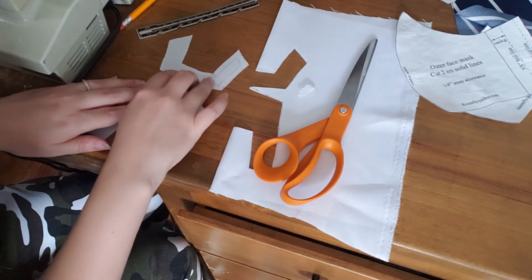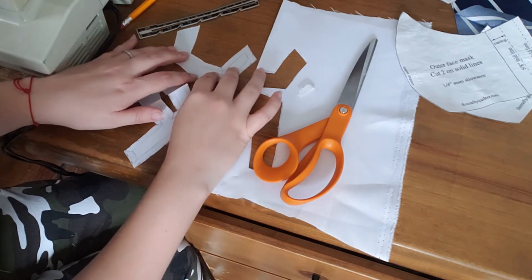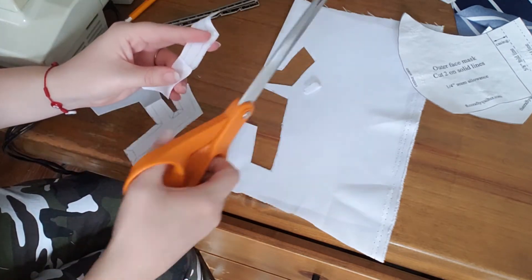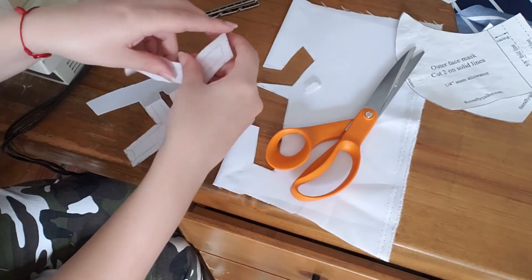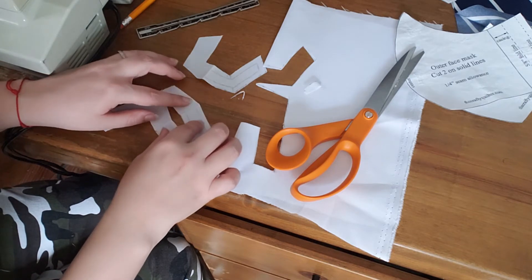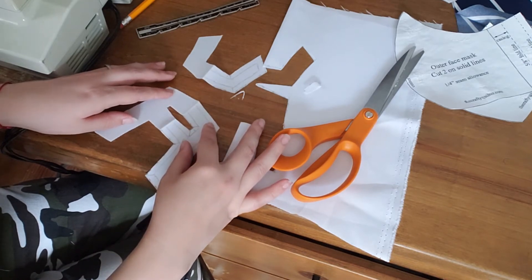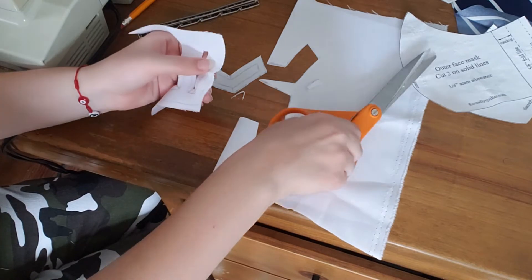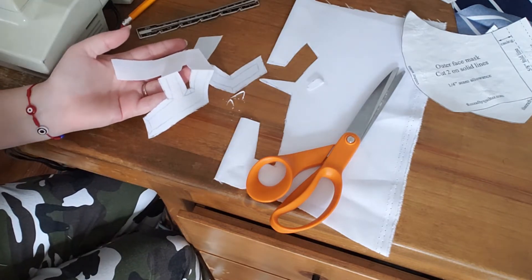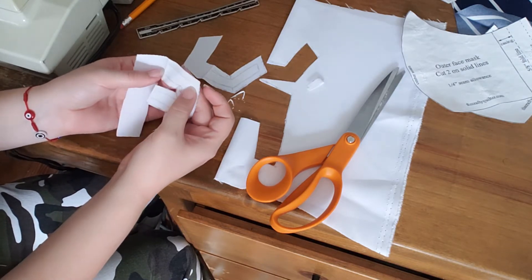It looks like I have a little bit too much of an angle there, so I'm going to open this up a bit and snip it just a little bit so I don't have that angle. I might snip this a little bit too, just a smidge. Let's go take this over to the sewing machine - well, not the edges, it's a quarter inch in so I can fold this over.